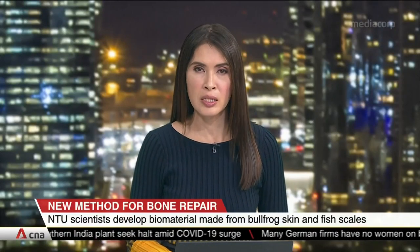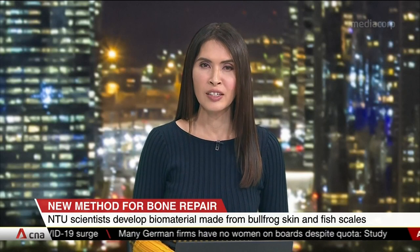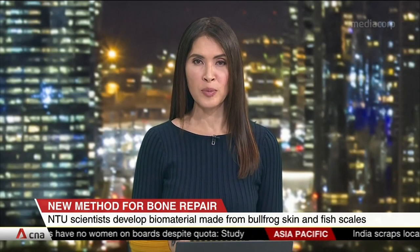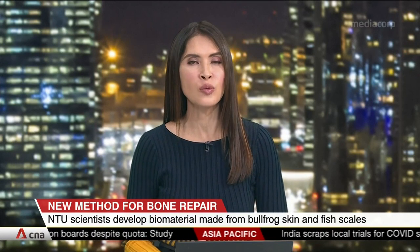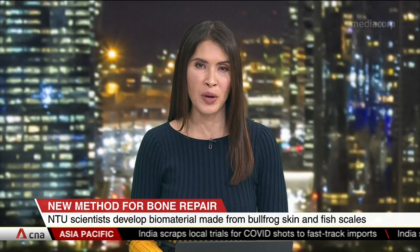Frog skin and fish scales can soon be used to repair human bones. Scientists at the Nanyang Technological University here in Singapore have developed a way to use the biomaterial instead of a patient's own tissues. It will also help tackle the problem of aquaculture waste.